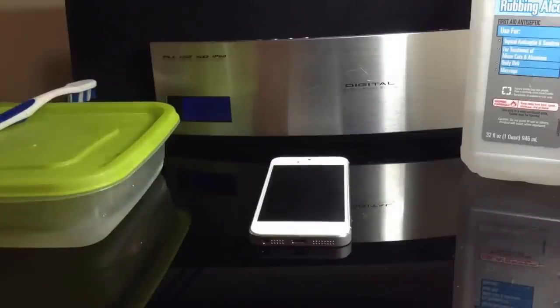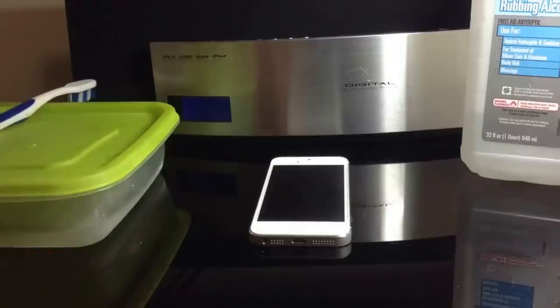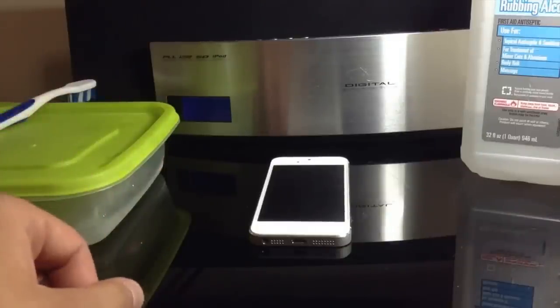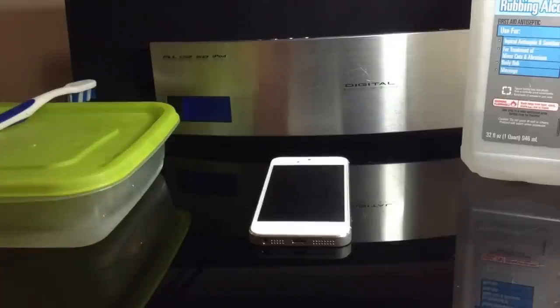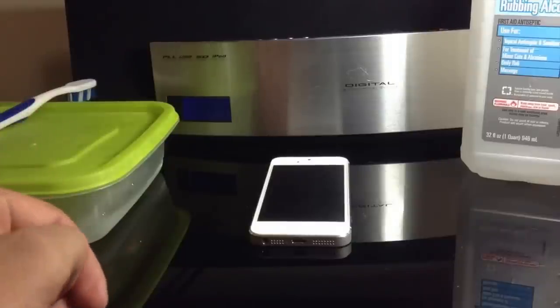Hey, what's up? 6Taglio here. Time to show you how to water damage repair your iPhone 5. This applies to all models of the iPhone 5, including A1429 or A1428, because they're all built exactly the same, without any difference at all, except for the carriers and the LTE bands and supports. So if you water damaged your iPhone 5, this is the tutorial for you.